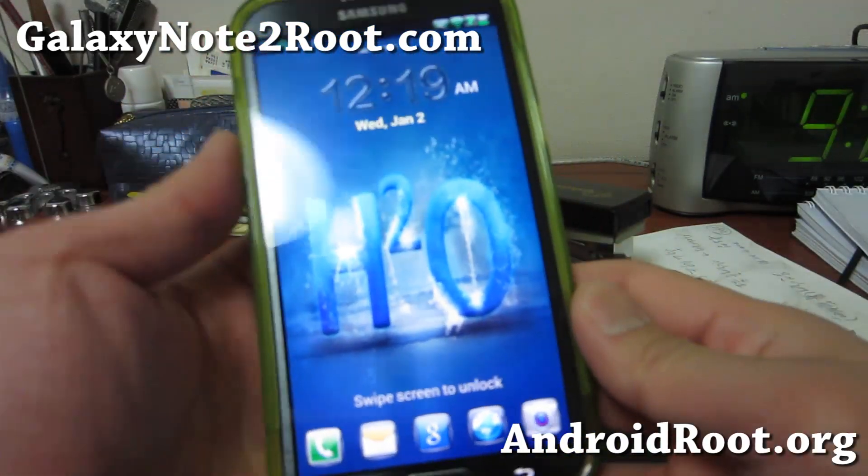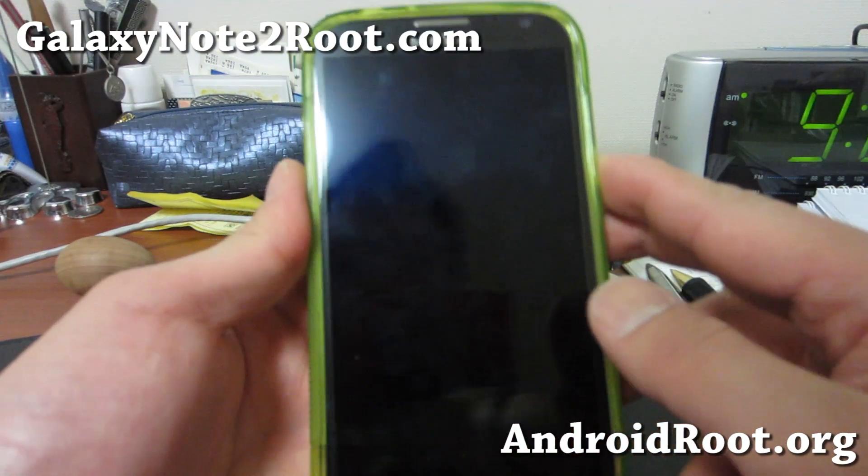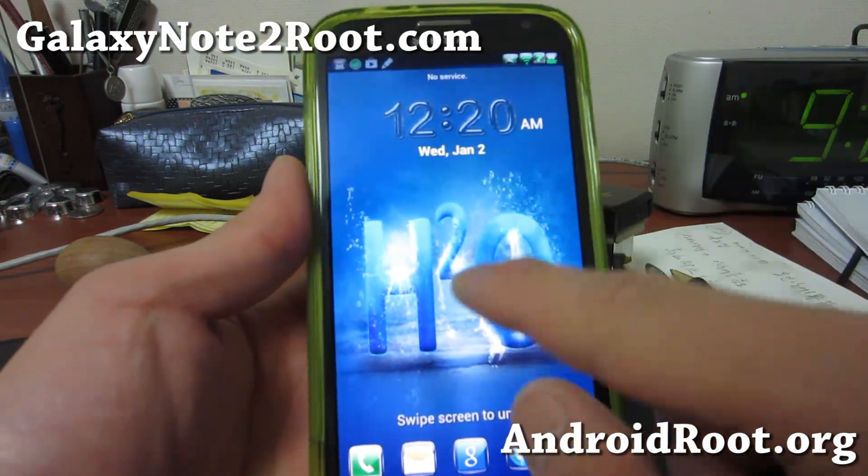Hi folks, this is Max from GalaxyNote2.com. I've got another ROM overview of the H2O ROM for your Sprint Galaxy Note 2.